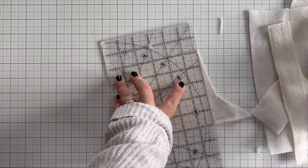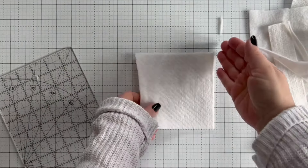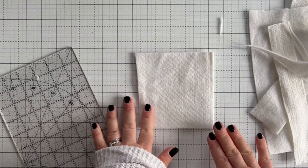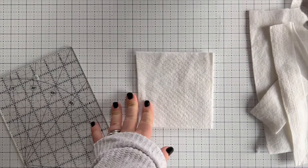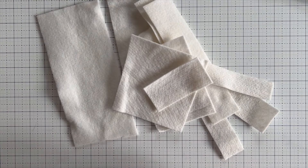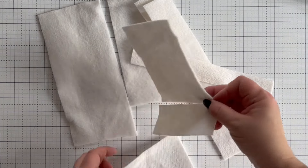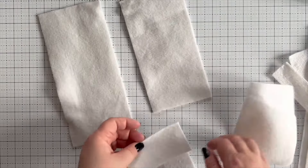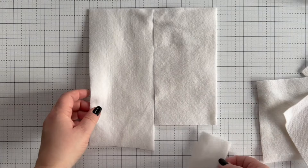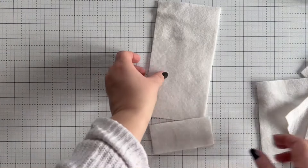I'm not too worried about the other edge yet — we might join along there or there or there. I'm going to leave that for now; we might use that later, we might not need to square it up. Then I'll do the same for my other bits. Once we have trimmed up all our batting pieces, it's time to sew them together. I'm going to sew these two together and then attach that sewn piece to the next one.